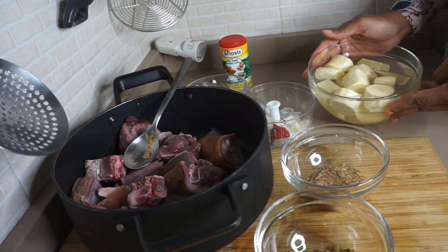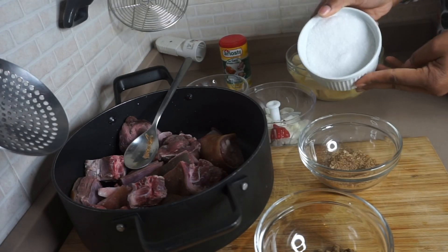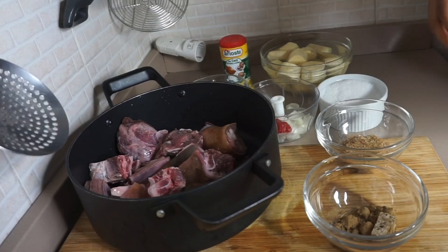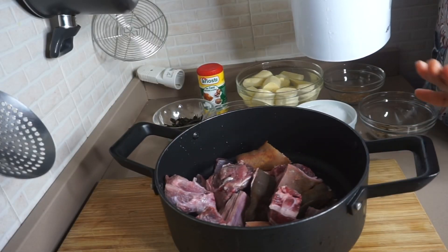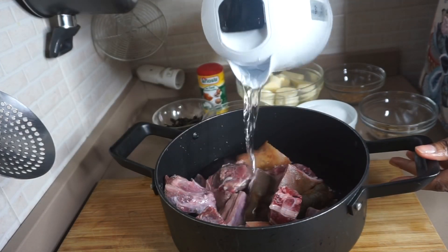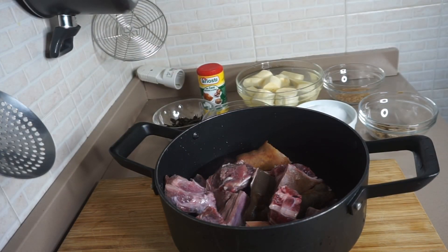That is the clean yam, plantain, and salt. Now I'm going to add water into the goat meat — I cleaned them already. So now I'm going to bring that to a boil.